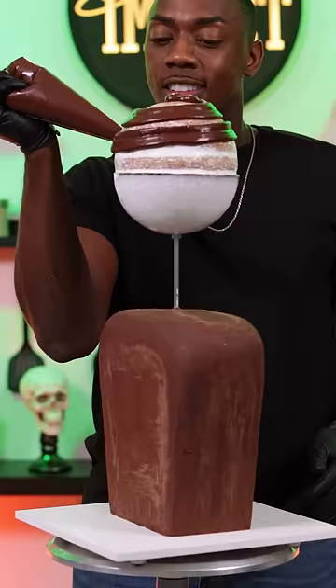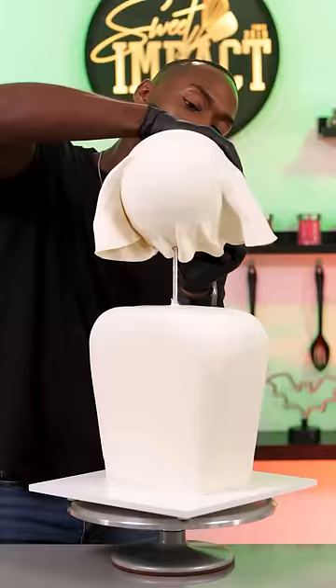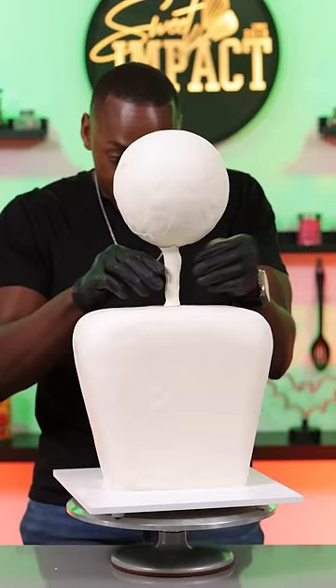I'm using chocolate ganache because I'm covering this cake with modeling chocolate. This was actually really difficult to do because of the shape of the cake, but I did manage to work it out and I can now start sculpting the cake.